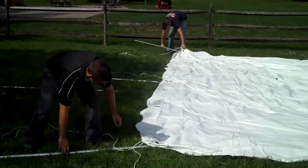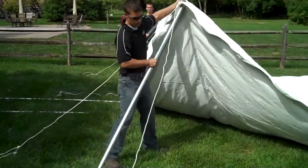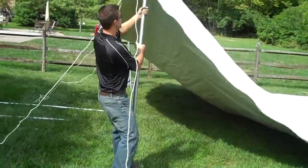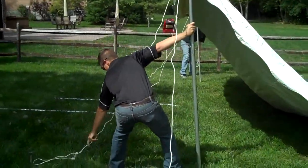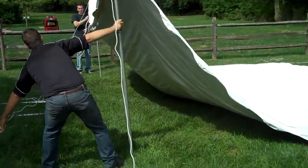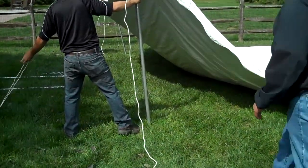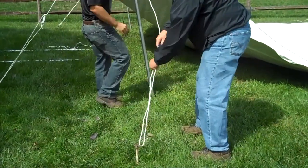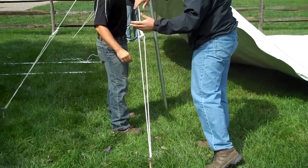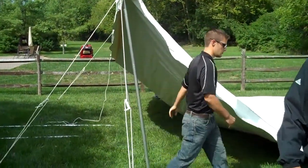Now we're ready to put the poles in the tent and start to raise it. The pole goes through a grommet — Sam just put the pole through the grommet. When you raise the tent, you're going to want to angle the leg back towards the center of the tent just a little bit while you're putting tension. You can see that we put tension on the ropes with this rope tensioner — you just kind of slide it like that, and when you release it, it holds in place.